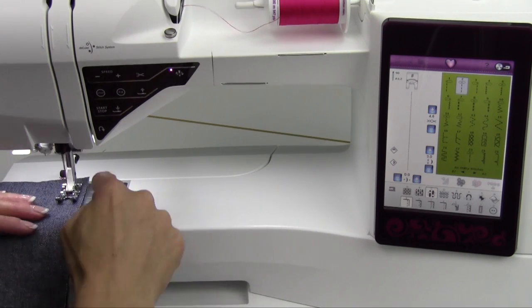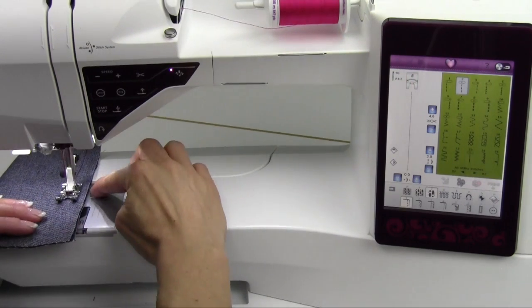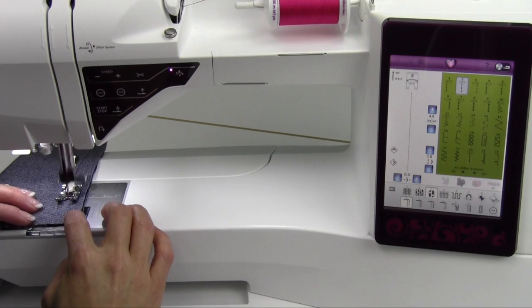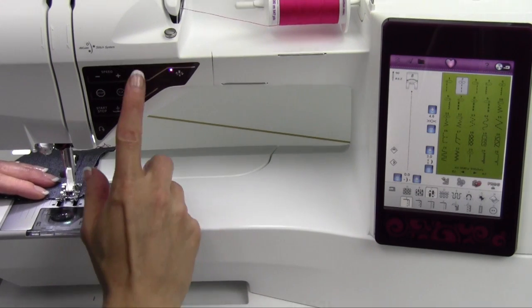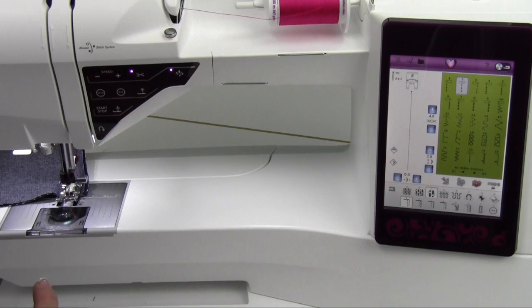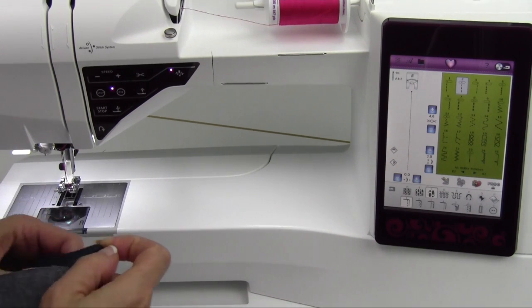If you're not used to sewing with a metric throat plate, you can get an American throat plate. Right now I'm following the 15 millimeter line because that is about 5 eighths of an inch. I'm going to just sew this up real quick. Now I'm going to take a quick detour and show you a top stitching option.